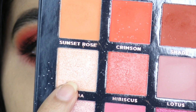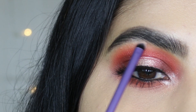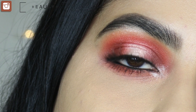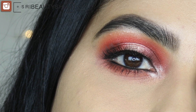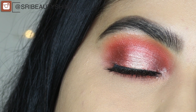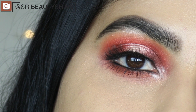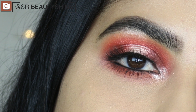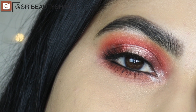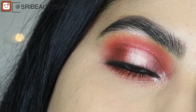Now I'm going to apply the shade Aruba to highlight my inner corners and brow bone. Alright, this is the finished look! I really like how it turned out. All the shadows I used today are so pigmented — you don't need a lot at all. Keep in mind you always have to tap off the excess. But with the metallic shadows there is a slight fallout; you can use a setting spray to avoid that. And the metallic shadows perform really well if you apply them with fingers rather than brushes.